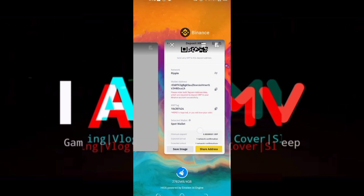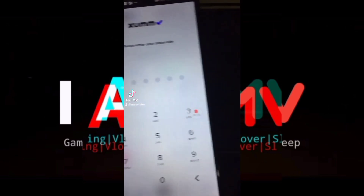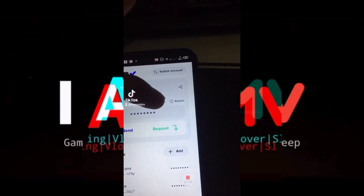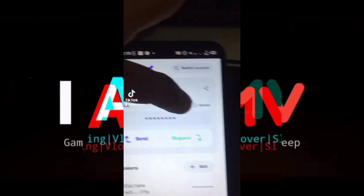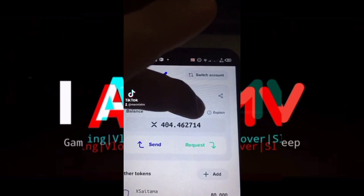Now we're going to proceed to our SumWallet. As you can see, this is not a screen record — this is from my TikTok account because we cannot screen record inside the SumWallet, which is very secure. Now I'll just show you the XRP that I have in SumWallet.